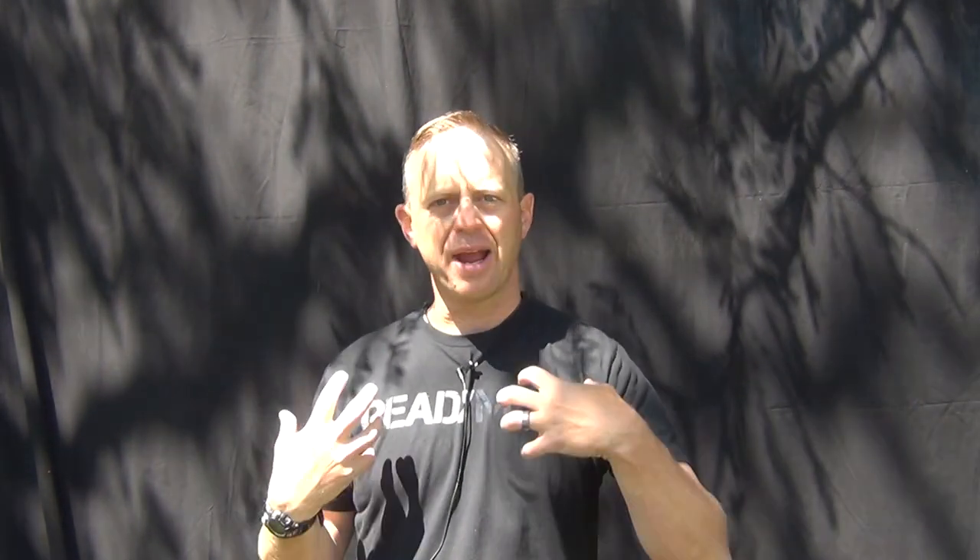This is going to be a video on how to properly size a rucksack or a backpack. This is one of the best techniques you can do to ensure a comfortable hike.